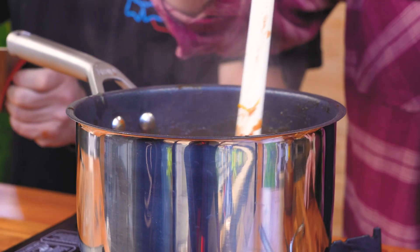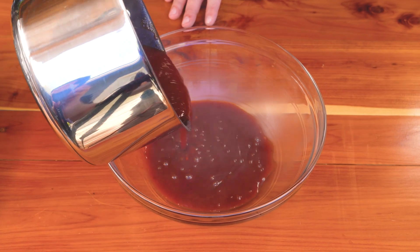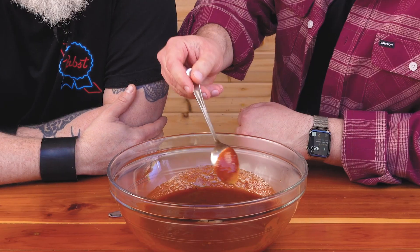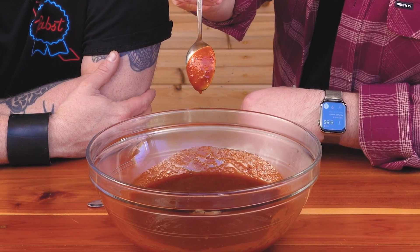Bring the sauce up to a boil, reduce the heat, then add some salt. A quick spoon test will show us if we hit the consistency we want — easy to brush on, but thick enough to coat.